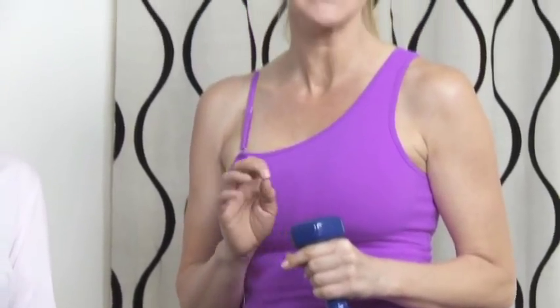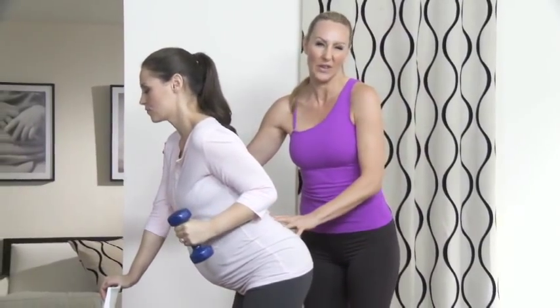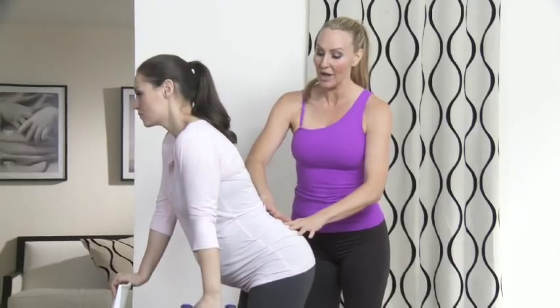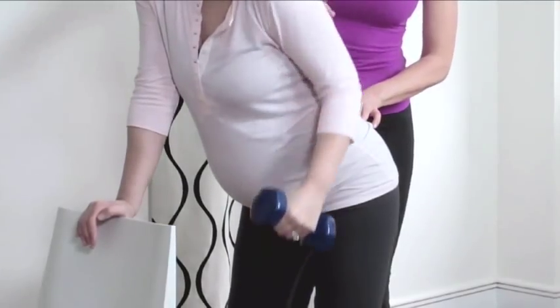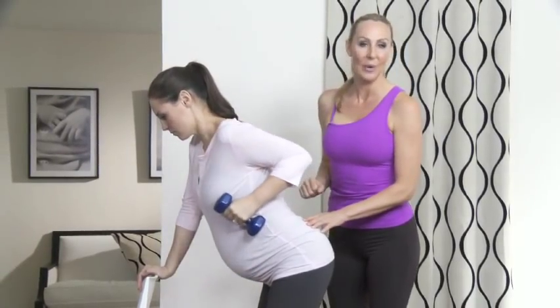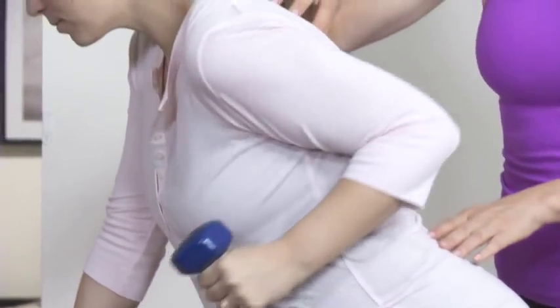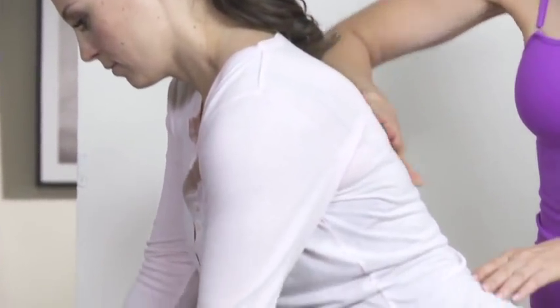Next we're going to do bent over rows. Use five to eight pound hand weights. The heavier weights are really important to maintain the strength and integrity of the lats, the muscle that's very responsible for posture. Here's the setup: you're going to hinge at the hips with nice soft knees. Use a chair for reference and stability. From there, go ahead and roll the elbow back. You want a nice long spine, soft knees, slow and controlled posture. You're going to want to do at least 15 to 20 repetitions — it's important to get that strength for the middle back.